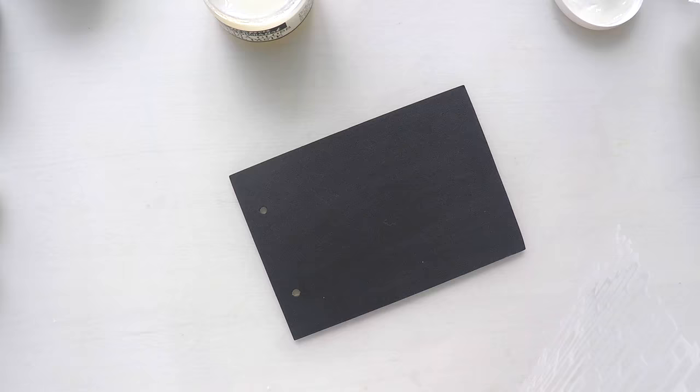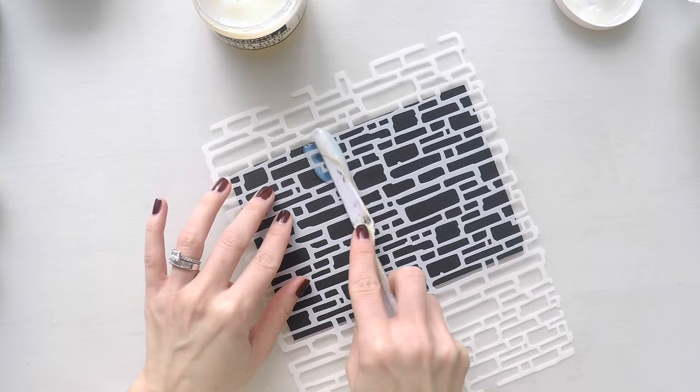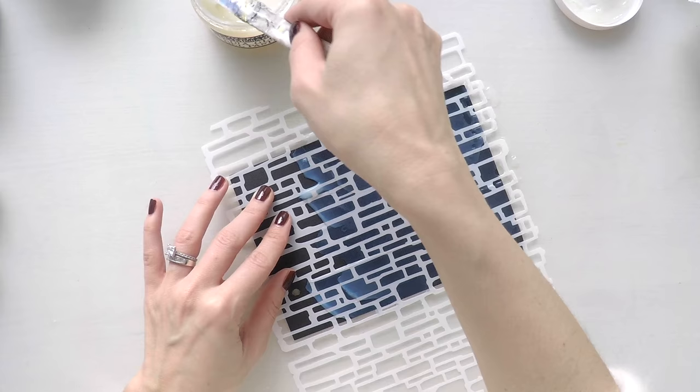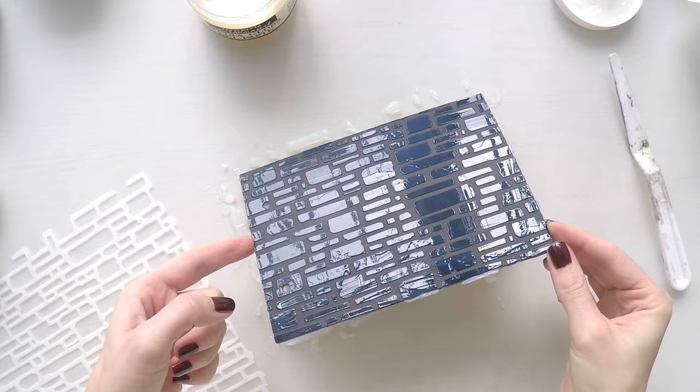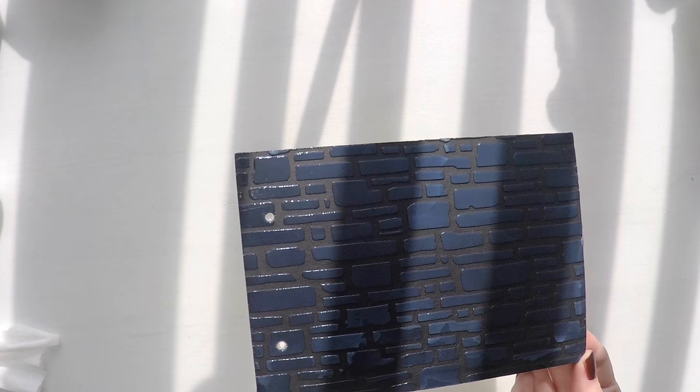I'm going to use Stamperia products. This is an amazing stencil with bricks. It's large enough to cover any area and I'm using this gloss paste. It's very thick, easy to apply and the result will be amazing. It will dry clear and give a very nice glossy texture. It doesn't seep through the page because it's very thick and you can see how glossy it is.